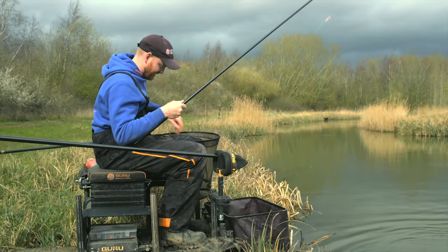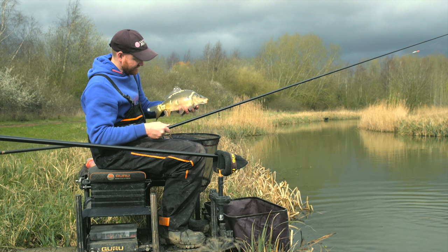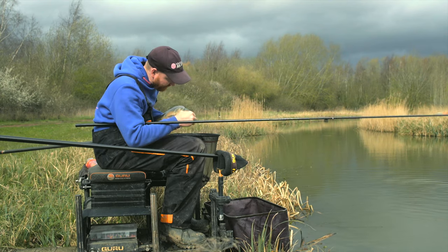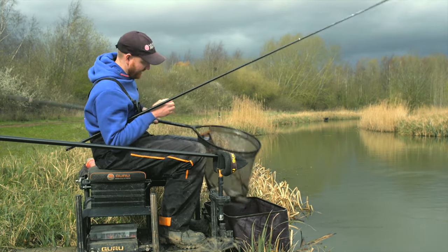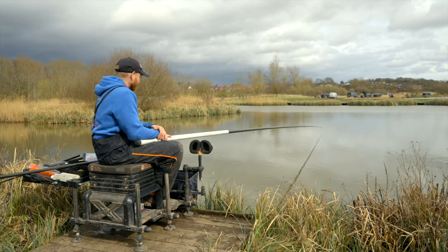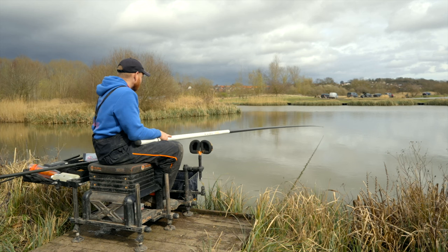The speed of those bites just shows how important accuracy is. That clump of pellets comes out of the pot and goes straight to the bottom in a tight little area. If you can put that hook bait right on top of them, you're going to get quick bites like that every time, especially when there's a lot of fish kicking about. Another thing to be careful of this time of year when fishing with micros is some venues have a lot of small fish — little roach, little skimmers. If they are a problem, maybe start on four mils as well.